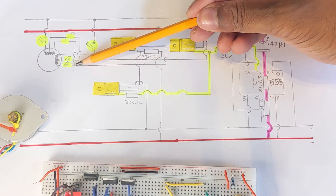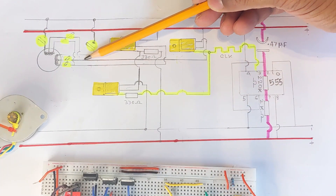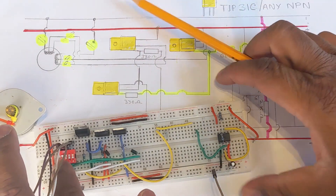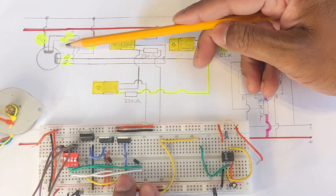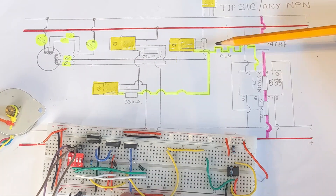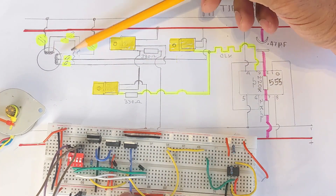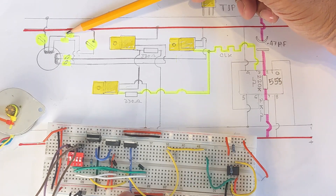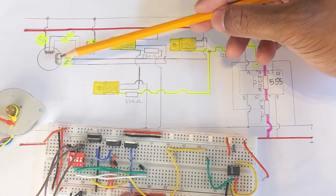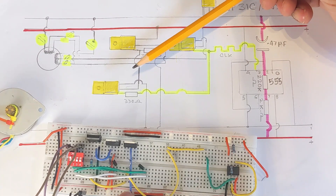Here you can see I have connected the other set of cables in parallel configuration, but I put some switches on them. At any given point, one set of switches should be on. Both sets get the same clocking signal — the same on and off sequence. If you turn on this set of switches and turn off the other, the motor will move clockwise. If you turn off this set and turn on the other set, the motor will move anti-clockwise.